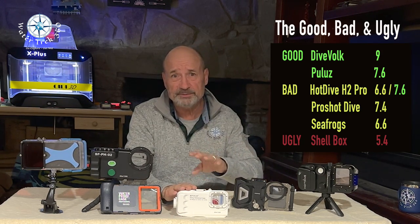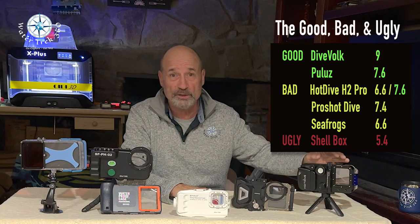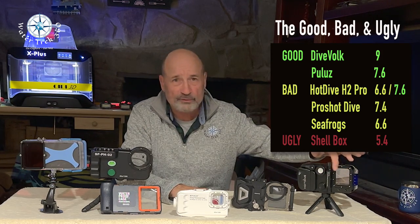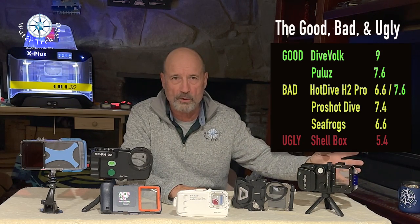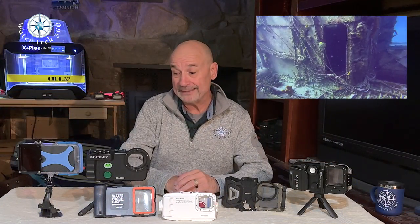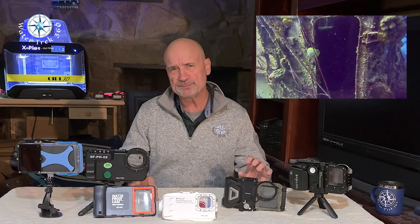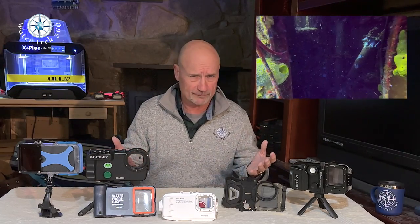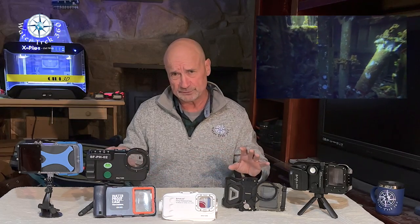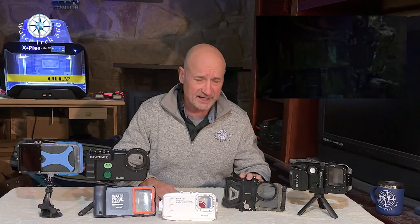Palouse was pretty cheap and is a great alternative in a pinch. Disappointingly, the Hot Dive came close — if it can correct the challenges with the internal fog film and fit the iPhone 14 Pro properly, I might give it a try again. I've spent well over $2,000 in 12 months doing these reviews. At this point in time I'm going to stick with the one that worked for me, and that's the DiveVolk.